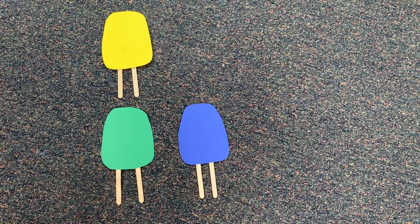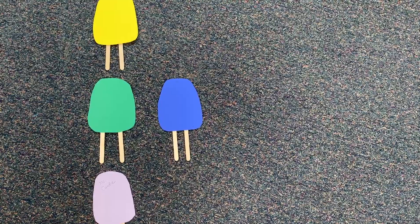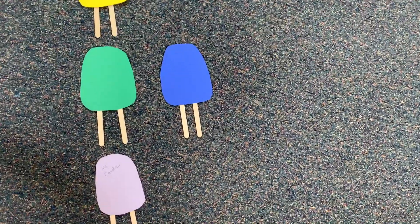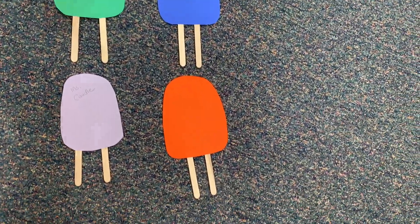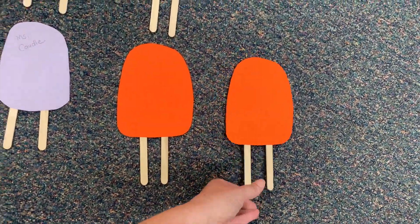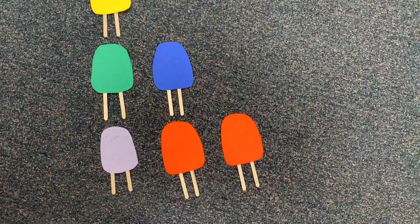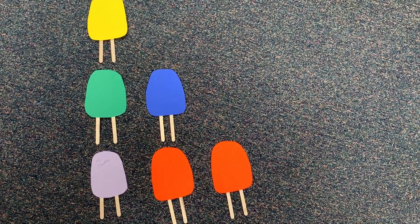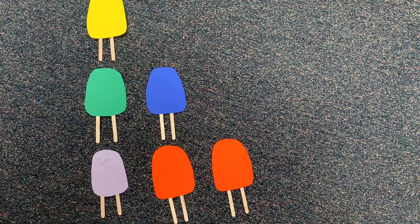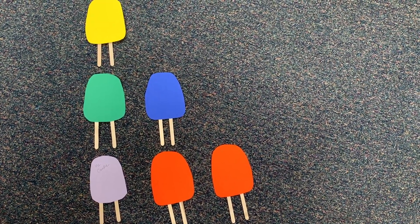I just found my popsicle, so I'm going to add it to the group. And now there's some more popsicles here. What do you see now? Pause the video in just a second and write down your prediction about what is going to happen next in our pattern.